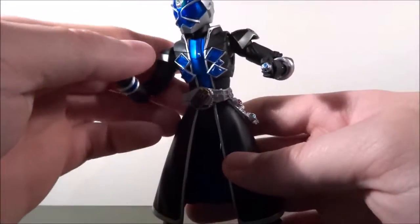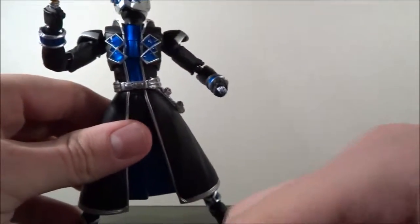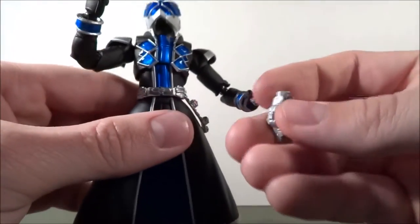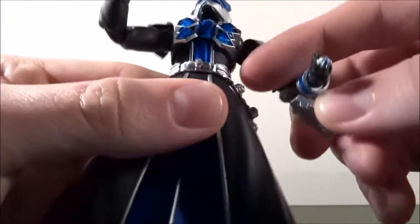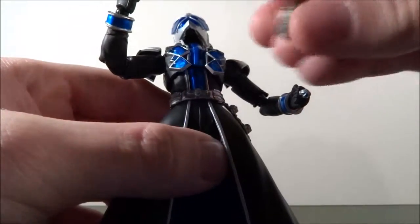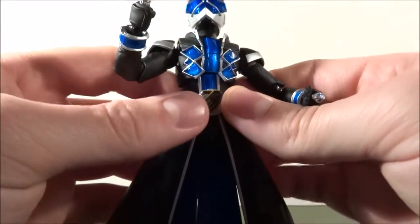Overall likeness — I looked at some pictures and that looks accurate to me. And there's already a first problem: this part kind of falls off all the time. I'm not sure if I haven't attached it properly, but it seems a little unclean. This is pre-owned, for the record, so I'm not really blaming that on the figure. It might just be the fact that it's pre-owned that it's not staying on there.